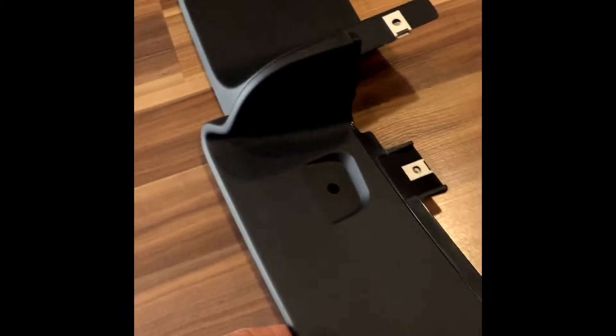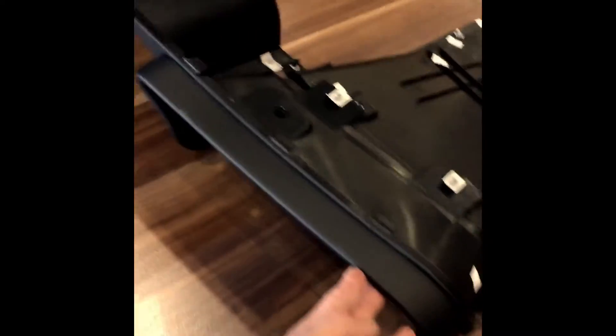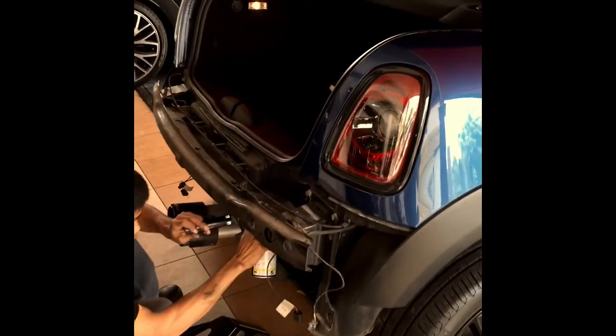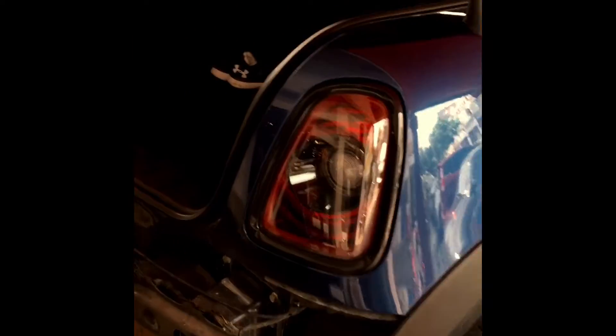Look at the design. Alright, let's go. We're going to install it to the car outside. While installing the GP diffuser, let me show you around what this car has done.